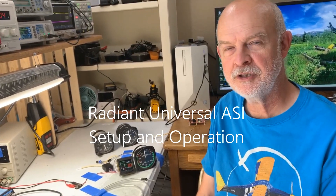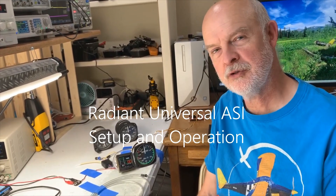Hi, I'm James Weavey with Radiant Technology. I want to show you how our new universal airspeed indicator works.